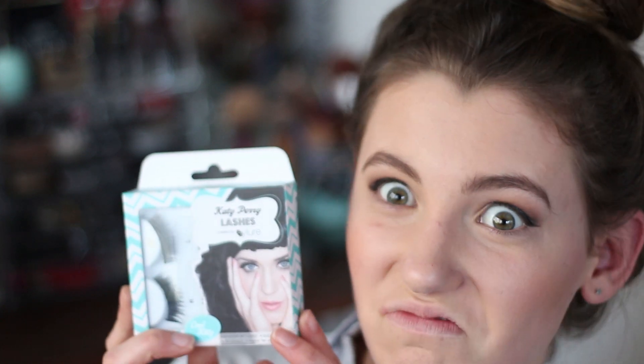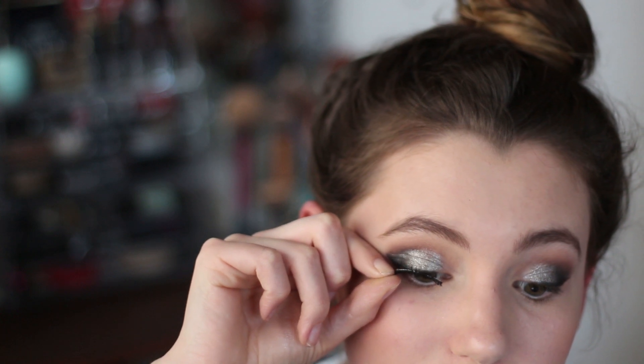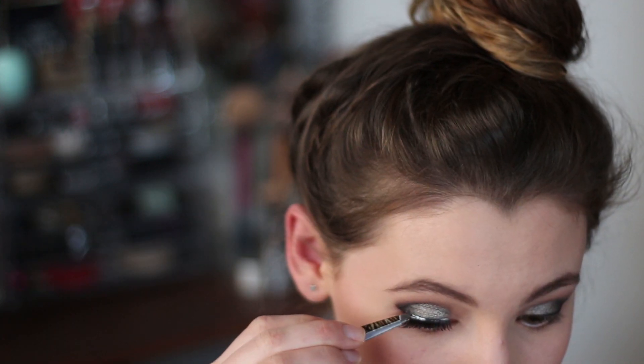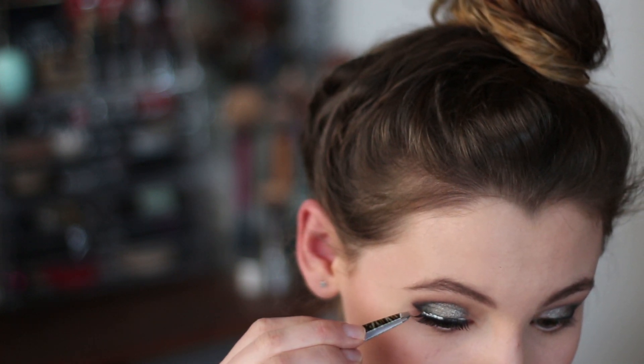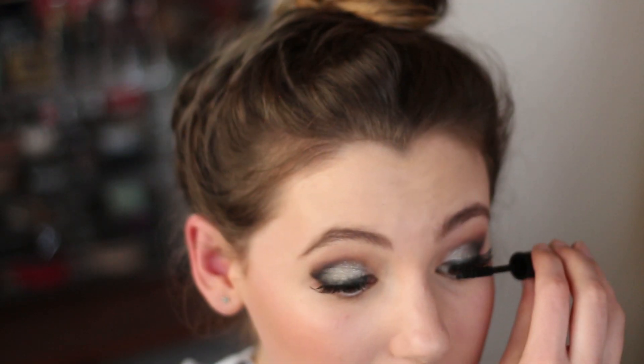Then the falsies. I wasn't sure if I was going to go for these or not — I'm not very good at putting them on, but here we go. I just waited until the glue got a little bit tacky and then used my tweezers and kind of shoved them on there. I don't really know what I'm doing, but there you go. I should have probably mentioned at the start — I am definitely not a makeup artist.